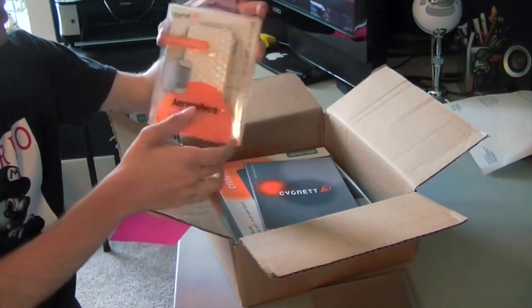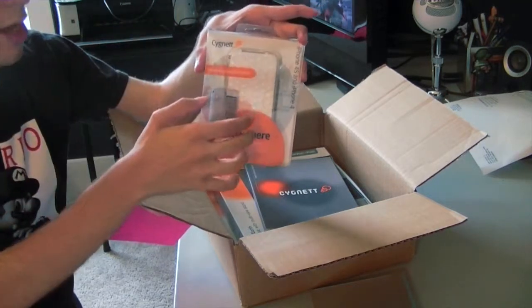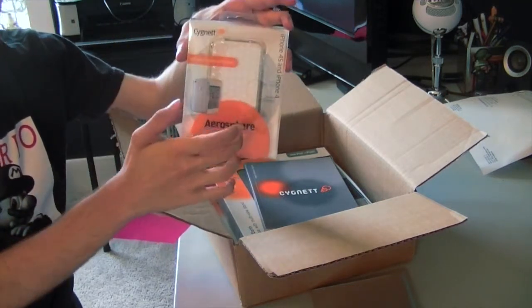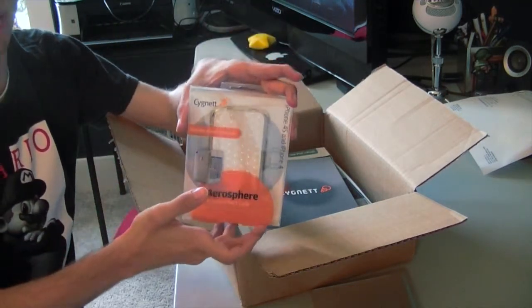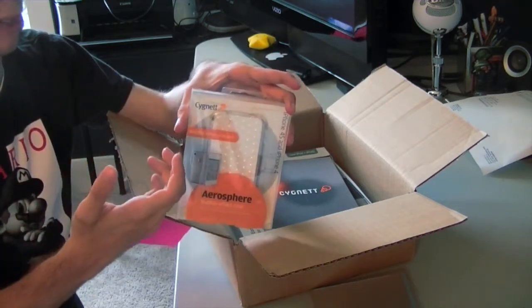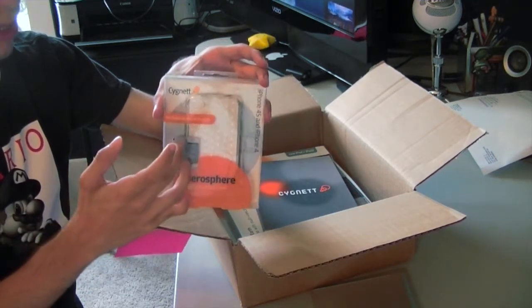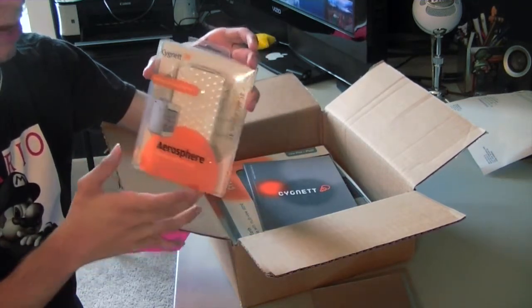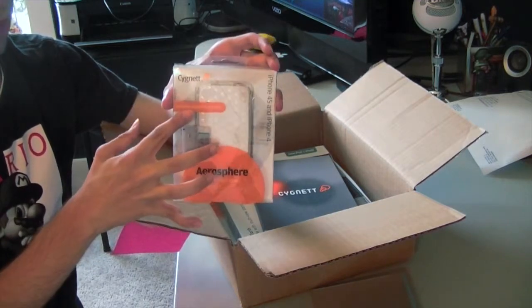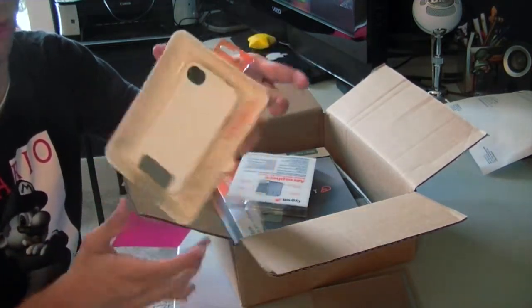This is my next case that they sent me. This is the Aerosphere Bubble Effect case — another iPhone case. On the back of it has sort of like a bubble effect, which I think looks pretty nice. I've heard from a lot of people that these types of cases feel really nice when you hold them in your hand, so I can't wait to try this out for myself. It also comes with a screen protector, and I believe the Apollo case comes with a screen protector as well.